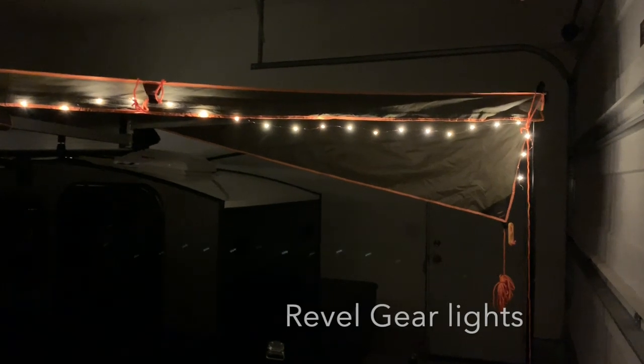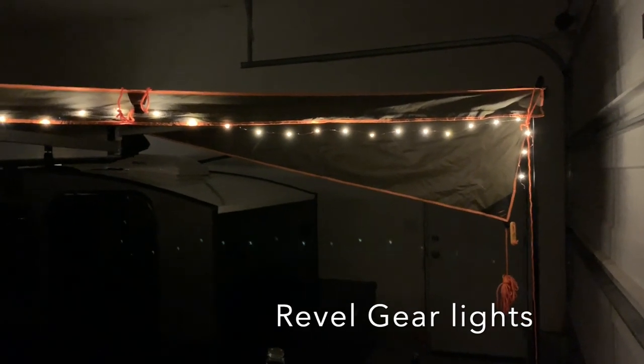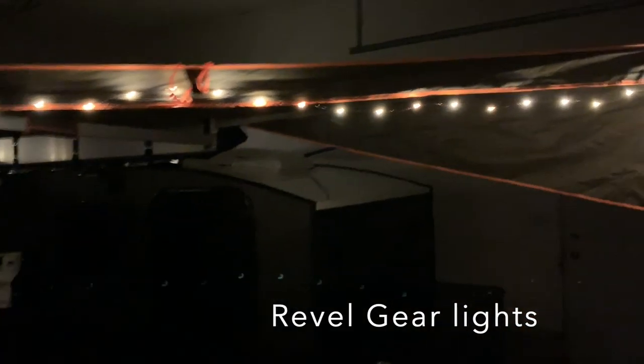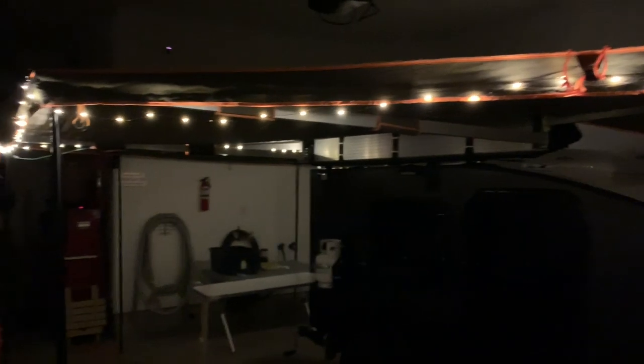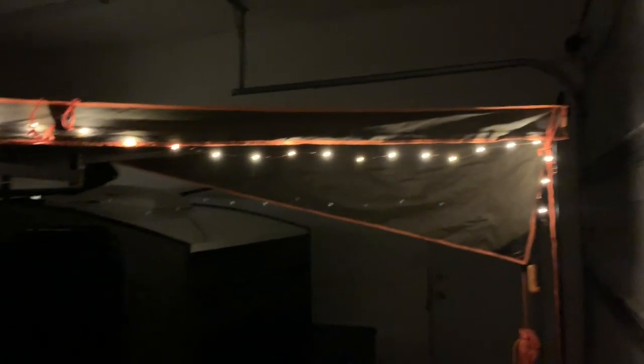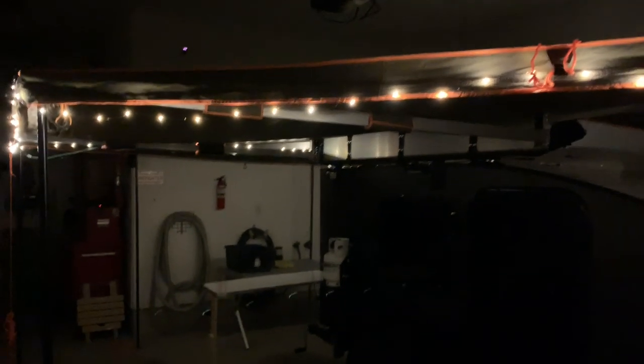This is a comparison of the Trailhound Revel lights on 30 footers — this is soft white, non-dimmable — and you can see plenty of ambient light in my Hiker trailer with my Darche awning. Now we're going to compare that to the Lucy Empowered string lights, so my wife's going to turn those on.